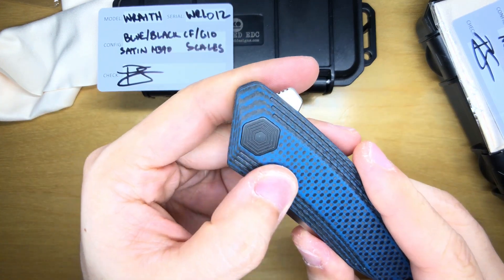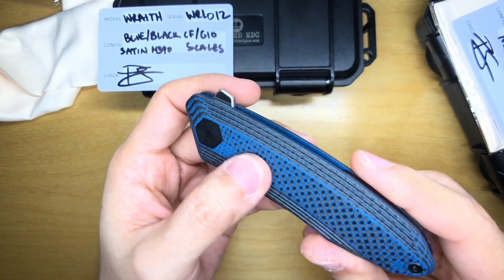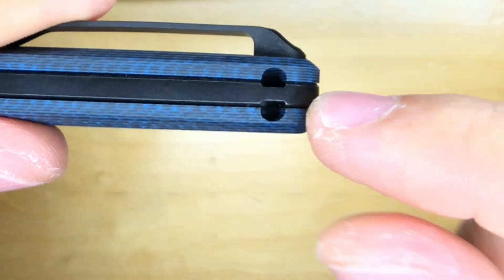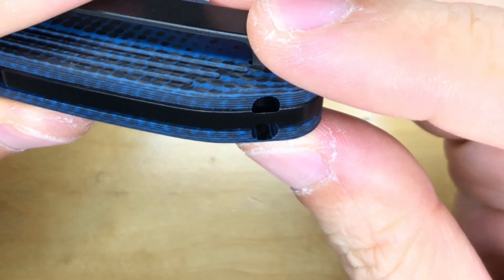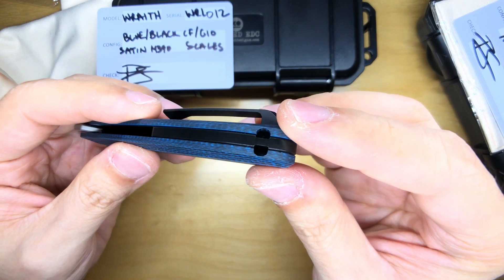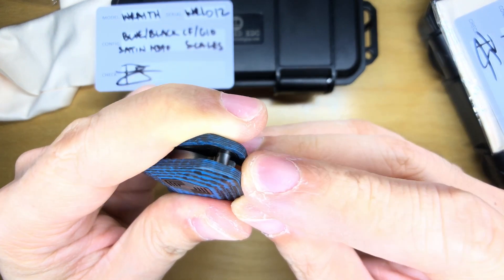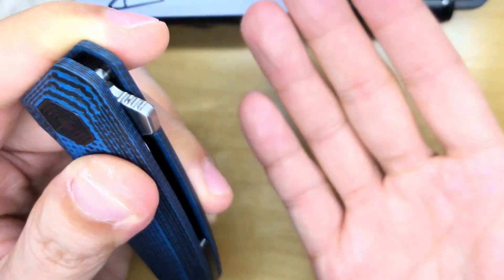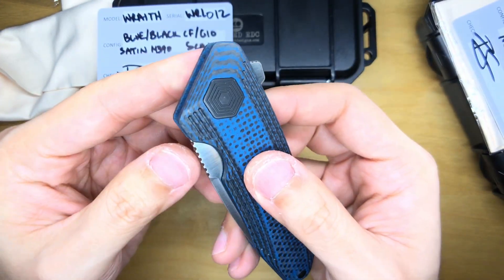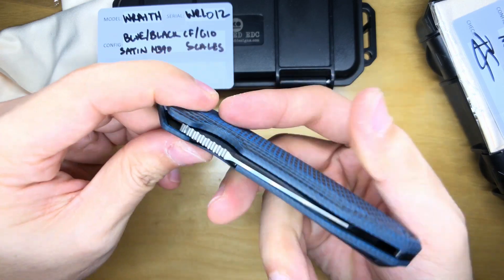Up here we've got a hexagon-style pivot pin with a concentric repeating hexagon motif. There's a black backspacer with a very cool discrete lanyard slot — your lanyard goes in and comes up. I'm not sure if it's too small for 550 paracord but for 330 or 375 paracord it should fit. The flipper tab is a little bit sharp — you can see some of my skin being scraped off already. The jimping on top of the knife is not as sharp as the jimping on the flipper tab.